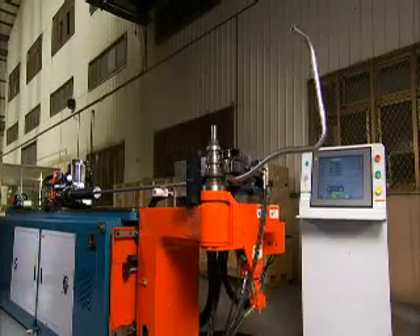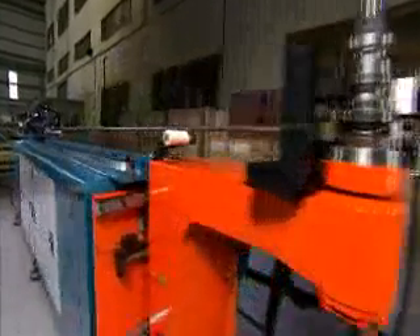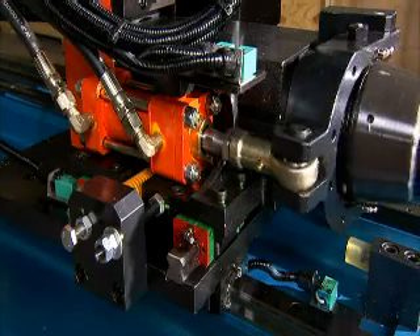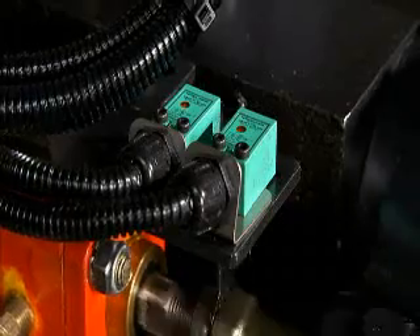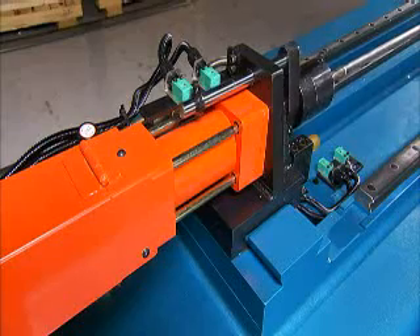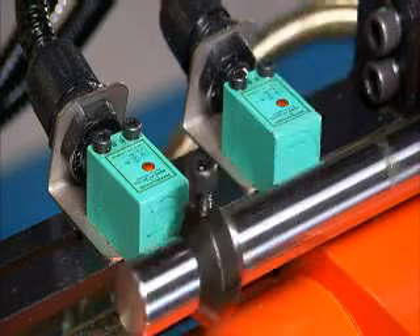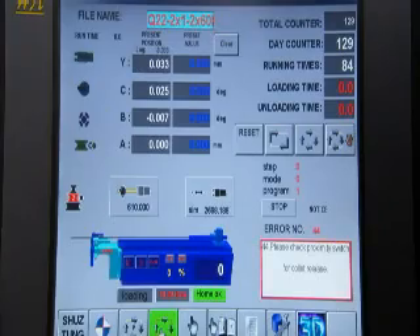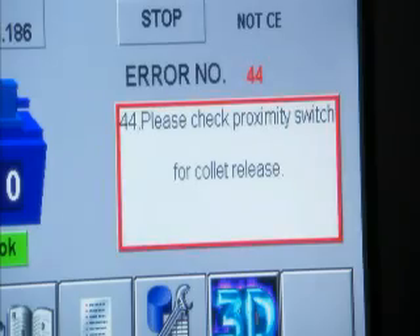The CNC38BR3 incorporates an excellent fault detection system which provides electronic monitoring through a range of sensors throughout the machine. These sensors constantly monitor both mechanical and hydraulic systems and clearly report any faults to the operator.